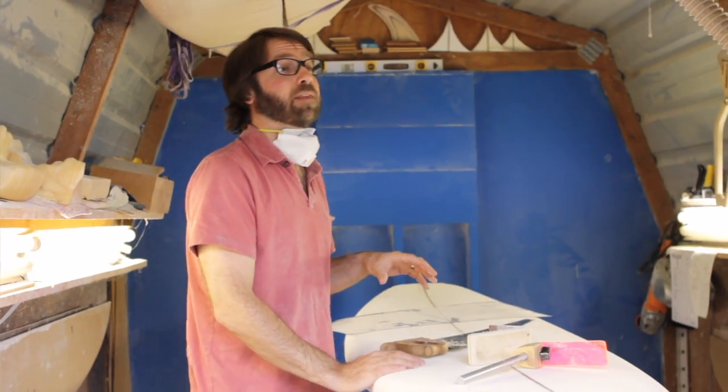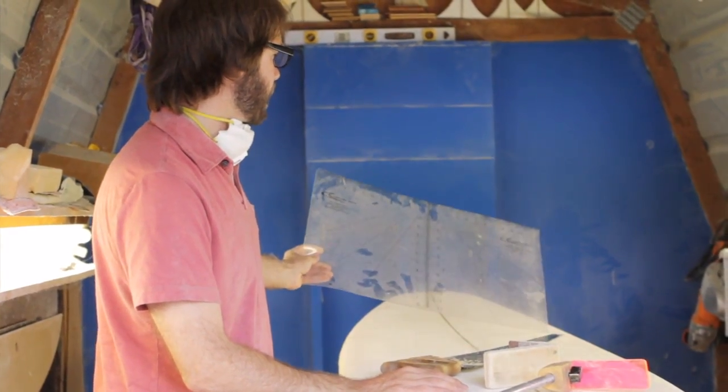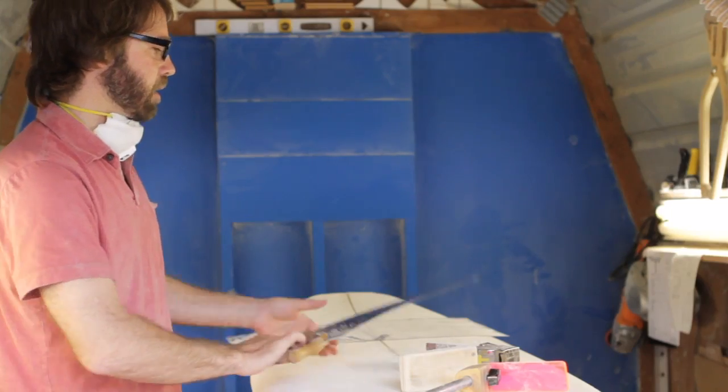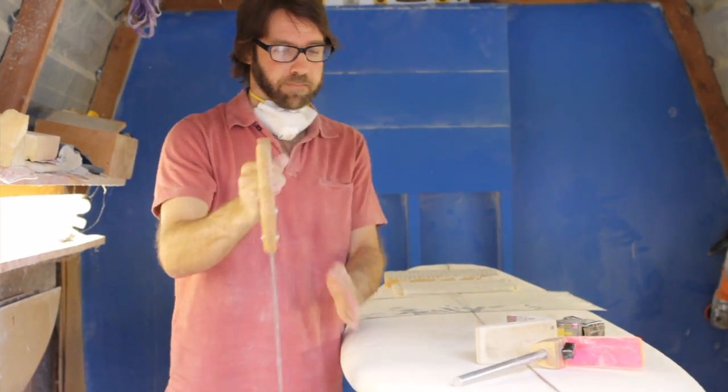I do all but what's called the finish shaping with the power planer. The next step after the board is brought to thickness is to lay out the dimensions of the board — I use a layout square for that. Then I use a template to get the right curves for the board, and I cut it out with a handsaw held almost as vertically as possible. The vertical line of the board is really crucial to keeping the board true.